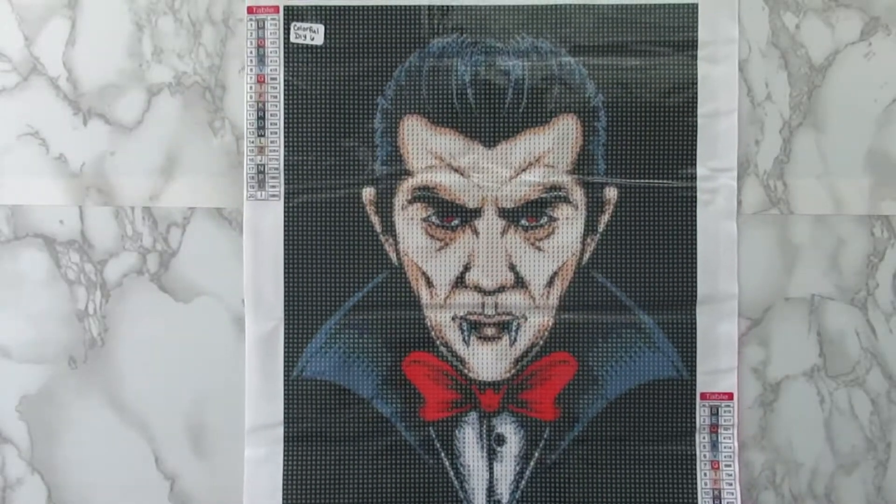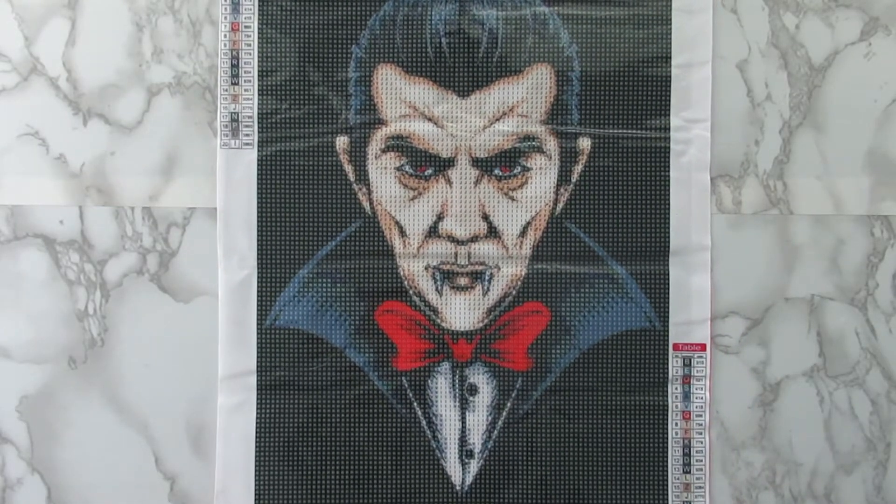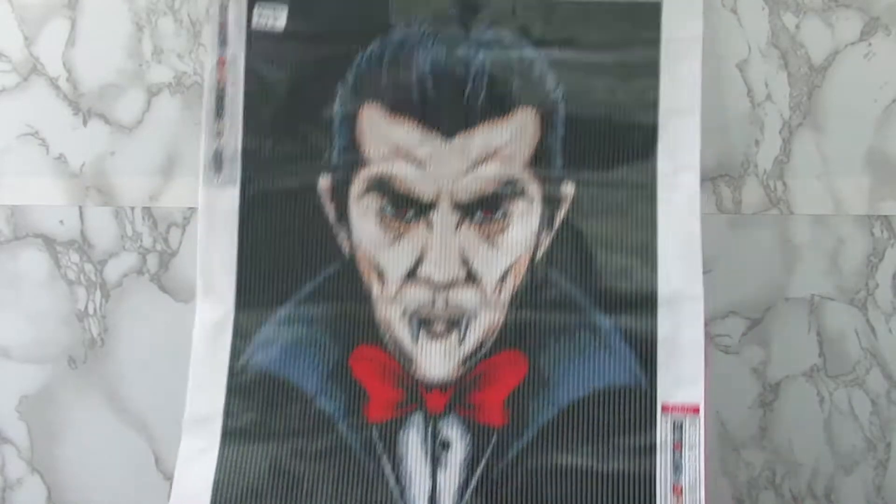Nothing to really see here. So there you have it, my Dracula kit. And I'm excited about this one.